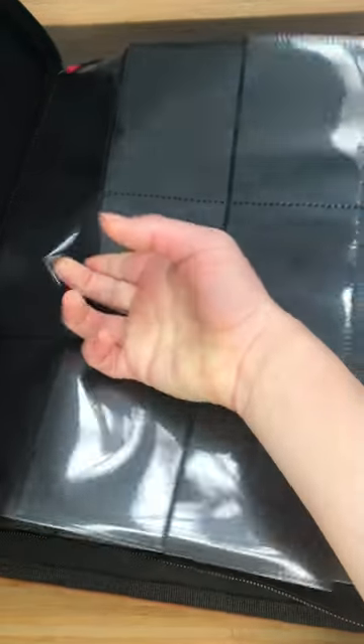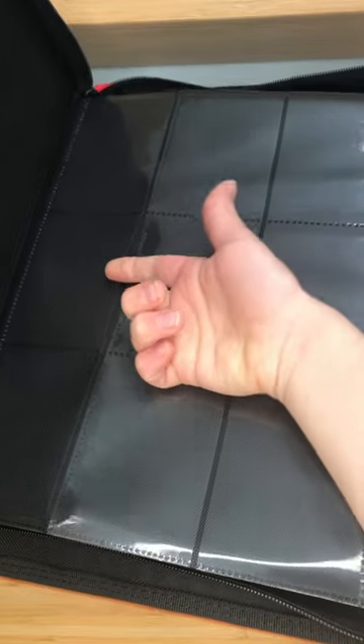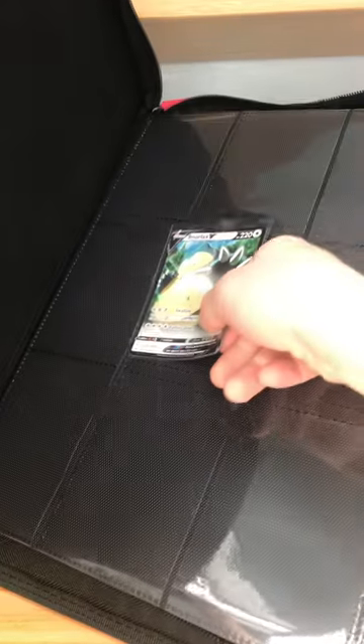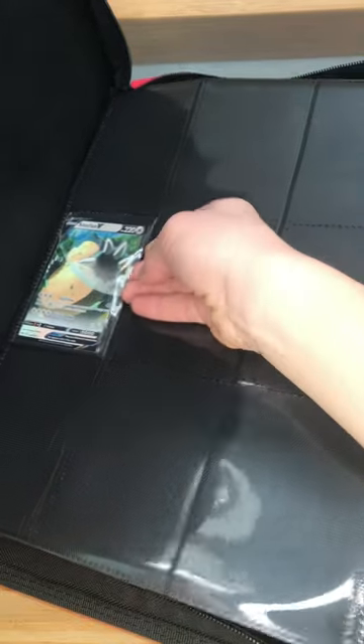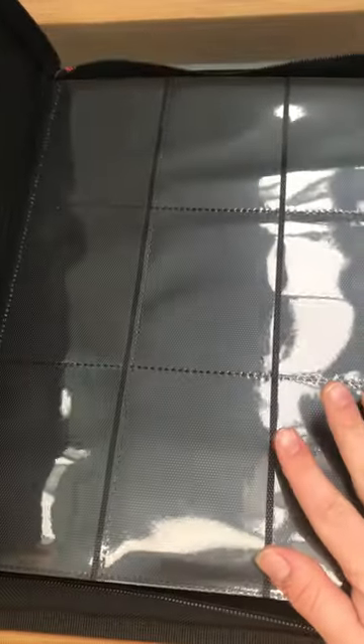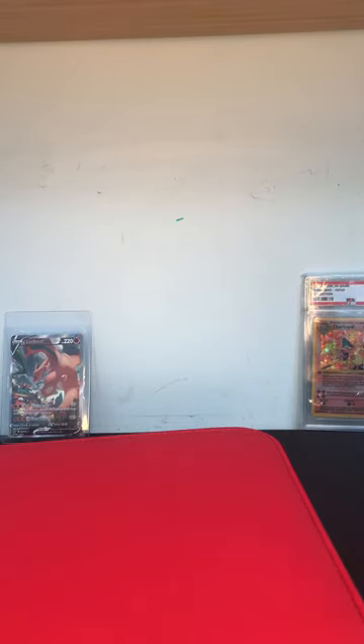So you can put cards in from the side. Let me put in a card right now — let's get a Snorlax in there. As you can see, you can put your cards right there. Now I'm going to put all my cards in this binder and get back to you guys.